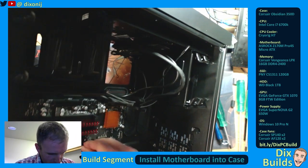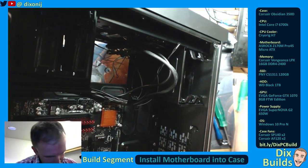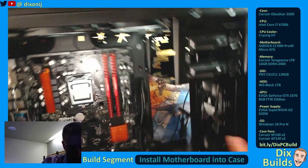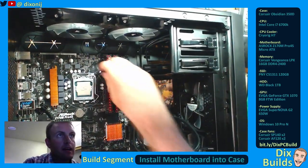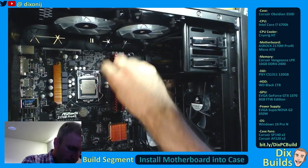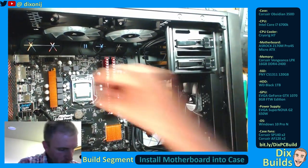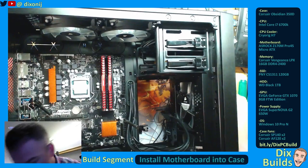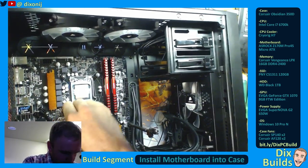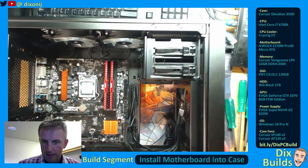I'm just pushing the standoffs down onto the motherboard while keeping a hand behind the board right now. They have bits where you can just slide on and push all the way down. These will screw into our fan. So, we're putting the standoffs in right now. There we go — that'll allow for the cooler to get on there.